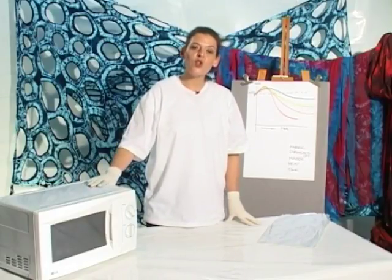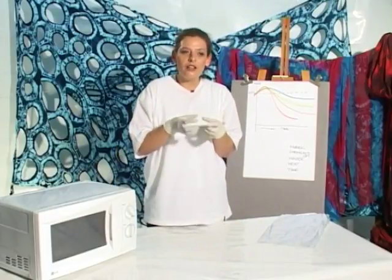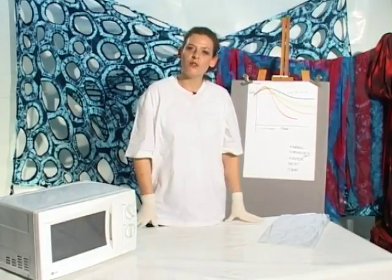My best advice is that you err on the side of caution. Put the bundle in for a little while, see if it's hot when you take it out, and if it isn't, turn it over and put it in for a little bit longer.